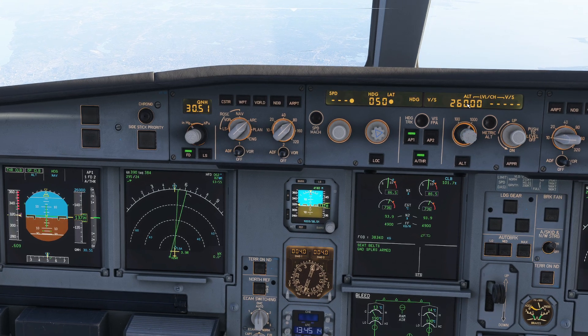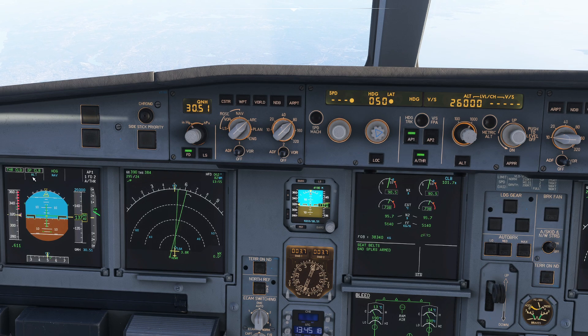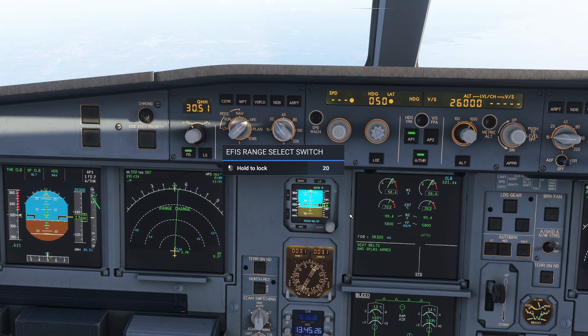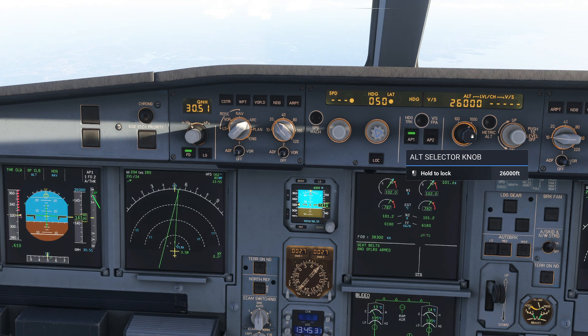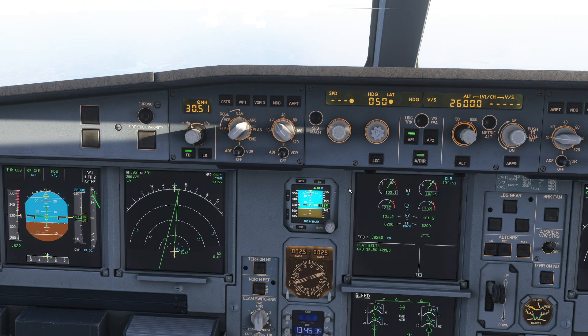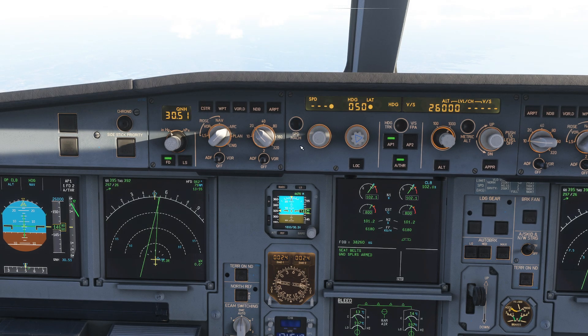Coming back to my altitude control — if I middle mouse button this, it switches back to flight level change, and you can see we start to climb again. The engines start picking up thrust to get us back up, and you can see exactly how that operates pretty much instantaneously. So as weird as it sounds, if you want to get back to flight level change, this altitude knob is the one you've got to hit. It's just the nature of the beast.